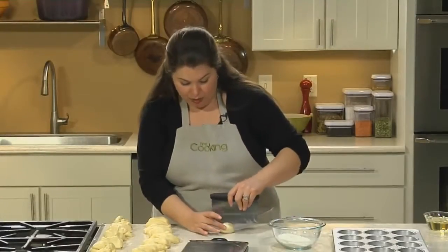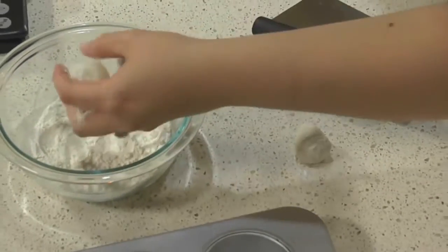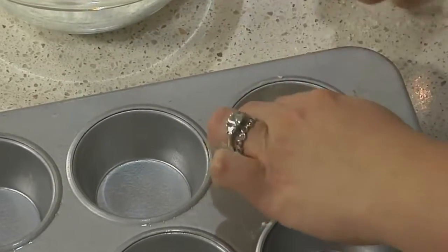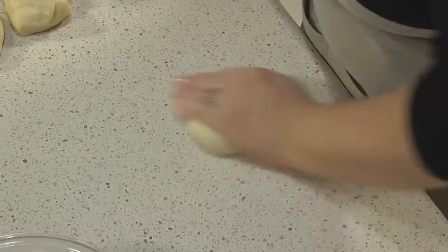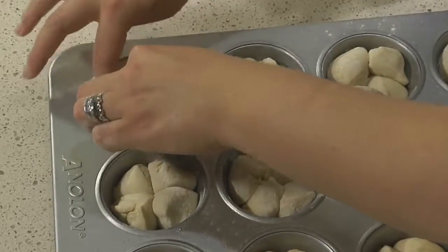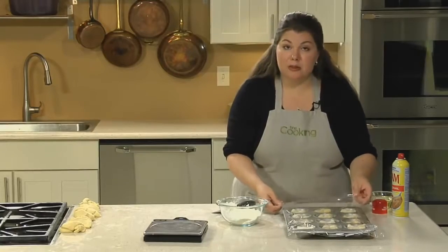Cut each ball into four pieces with a bench scraper or kitchen shears. Roll each quarter lightly in flour, then position them in the muffin tin as if you were forming a square. Repeat this process with the remaining dough: roll into a ball, cut into four quarters, dust lightly in flour, and shape into a square. As with the other shapes, mist them with cooking spray, lightly cover with plastic, and let them rise at room temperature until they double in size.